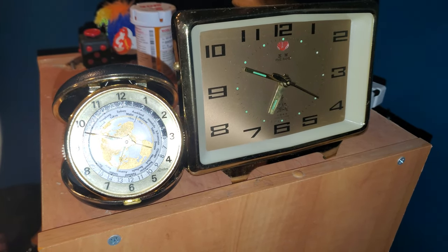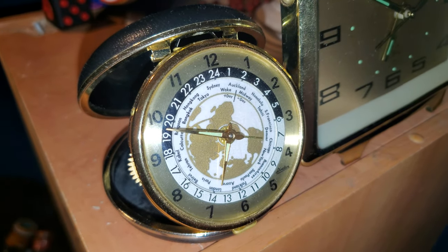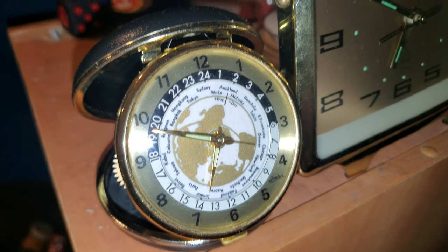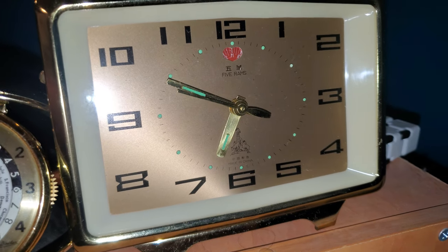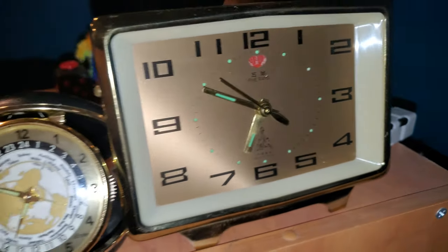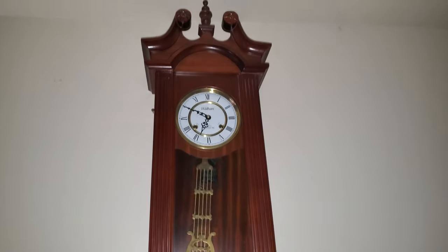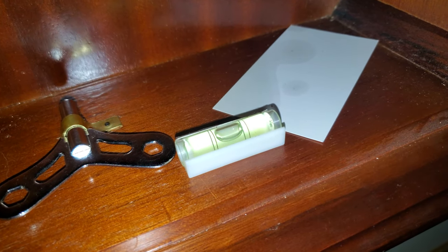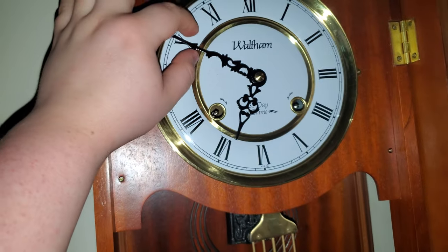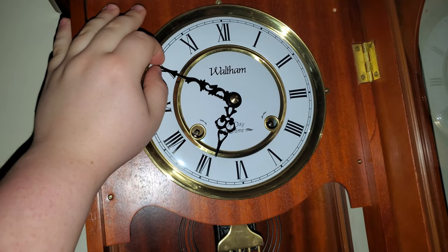I also finally got this little travel alarm to keep time a little better than it was originally. It's pretty close to five seconds per day, which is incredibly accurate for what it is. I also finally properly put this one back in beat and tightened the minute hand. You can see the clock is actually level, it's ticking evenly, and there's no waggle in that minute hand. It's not like before.